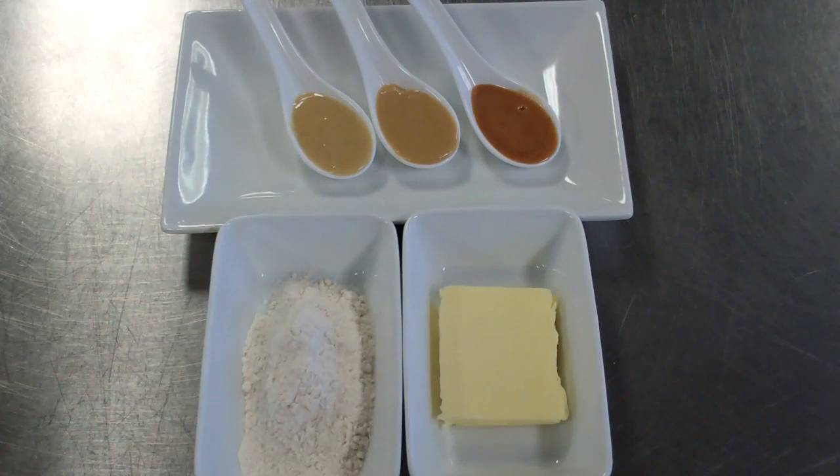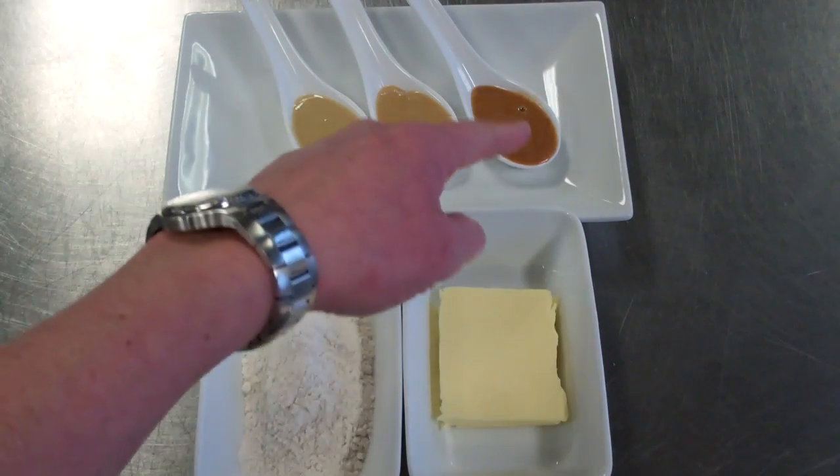But it's still the backbone of a professional kitchen — it's something that you need to be aware of. I just wanted to introduce you today to the three friends: the white, the blonde, and the brown roux.